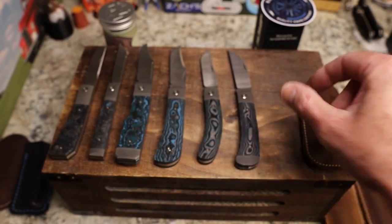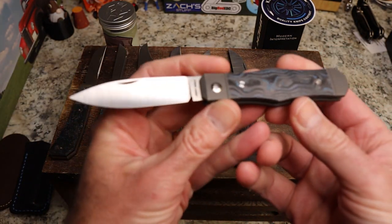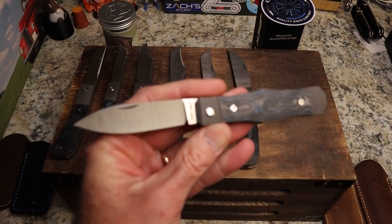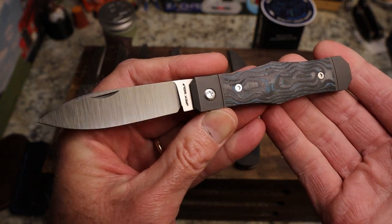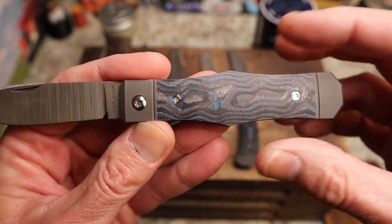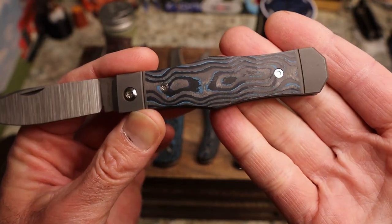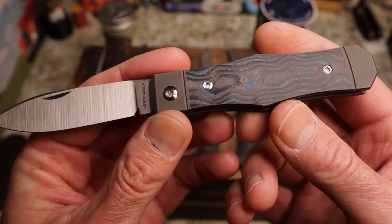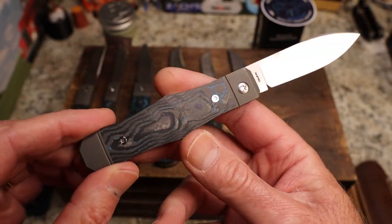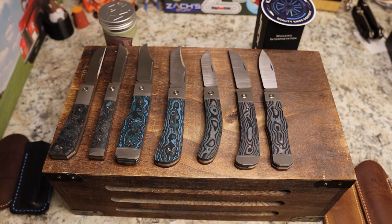Last but not least in my blue collection is the Vampire Jack — and yes, this is the one that cut the crap out of me, though it was my fault, not the knife's. It has a coffin pattern with a swell center, and the spear point is a favorite of mine. This one is also camo carbon. All of them are beautiful carbon fiber with blue in them — what a family picture.